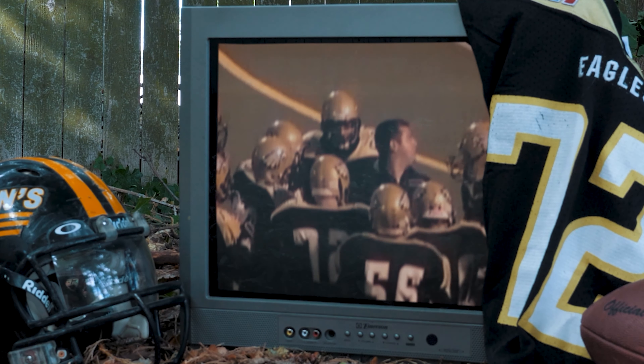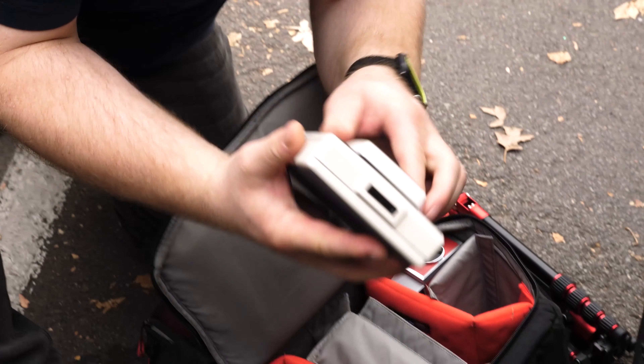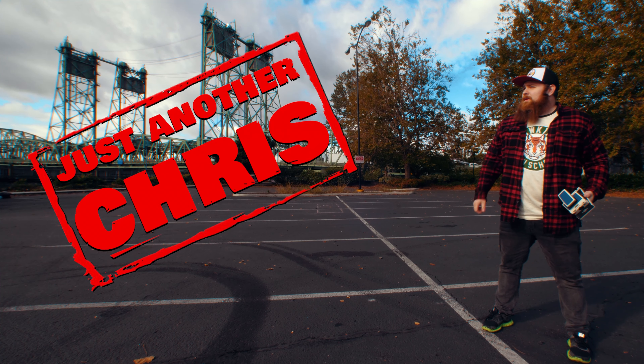You know the type of guy that was a jock in high school but ended up becoming a huge nerd? Someone that's not afraid to make a fool of themselves on the internet and someone who likes to shoot Polaroid a little too much? Just an ordinary everyday guy. Well, that's me. I'm just another Chris.